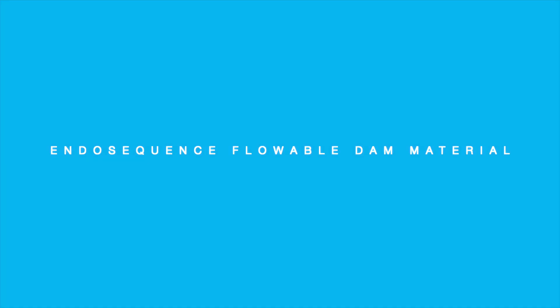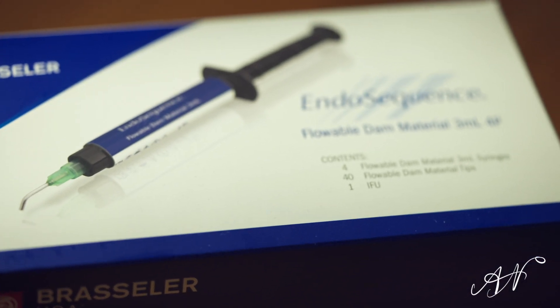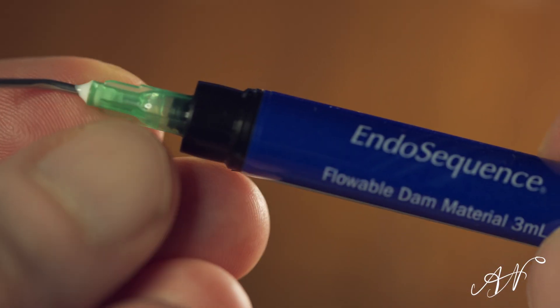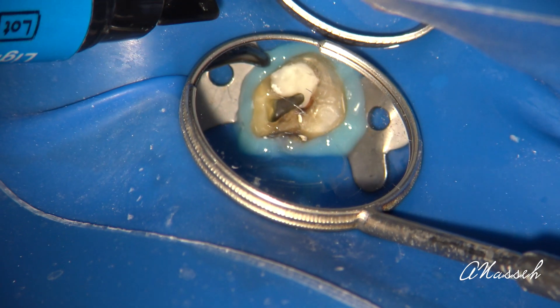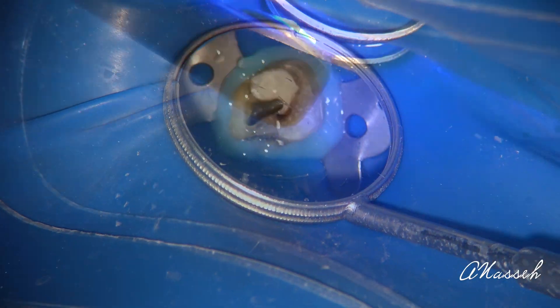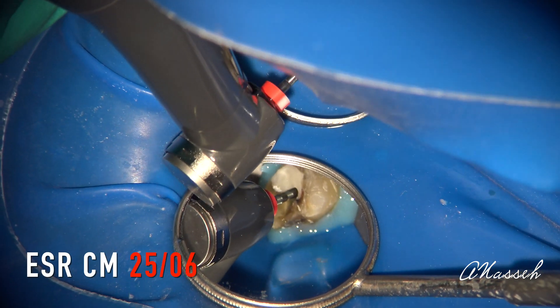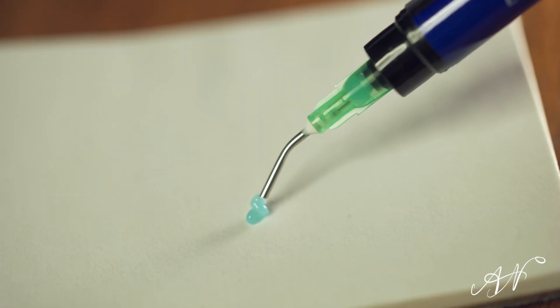This is why I've been recommending light-cure flowable materials that set with non-adhesive resin materials of various viscosities and rigidities. One such barrier is the EndoSequence Flowable Dam material, which is a recent addition to our EndoSequence line of products. This barrier material is an inexpensive syringeable plastic that can be placed and cured over the seams between the rubber dam and the clamp, or any interproximal areas where deep decay was removed, to achieve temporary isolation during root canal therapy. It can also be easily removed at the end of the procedure.